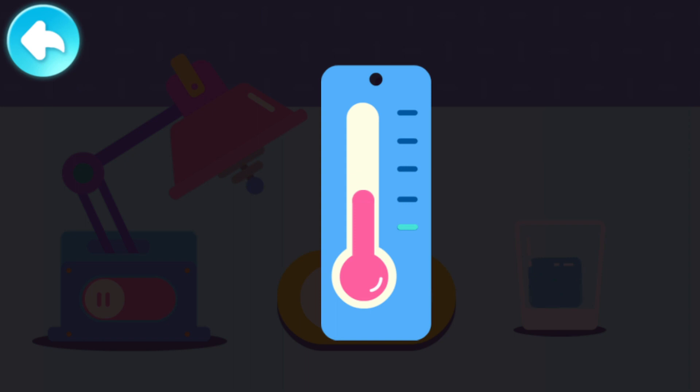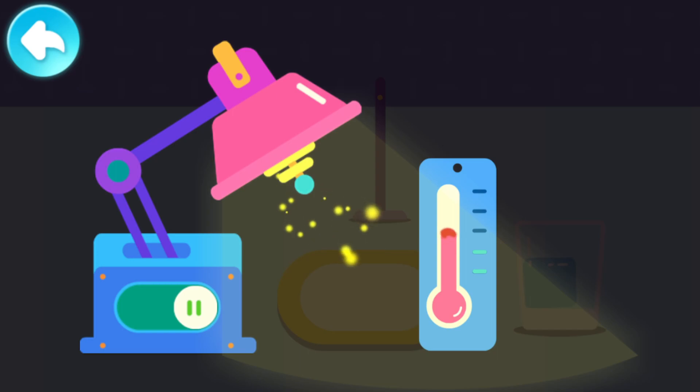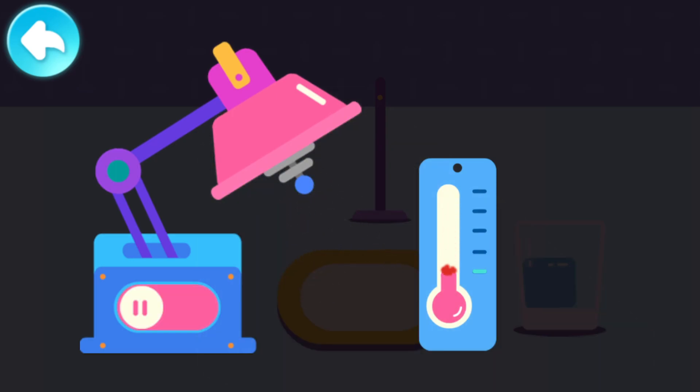This is a thermometer, which can measure the temperature! When the temperature rises, the fluid goes up! When the temperature drops, the fluid will also go down! This is a heater — it can heat something up! Look! When the heater is working, the temperature rises! Turn off the heater and the temperature goes down!